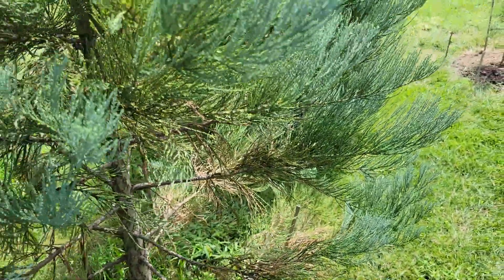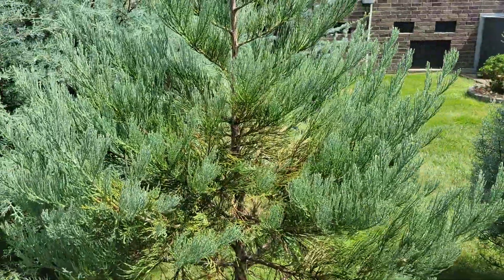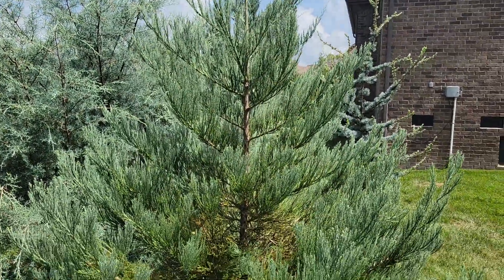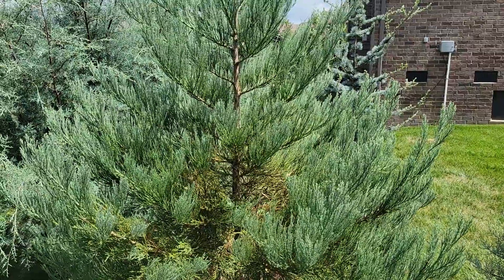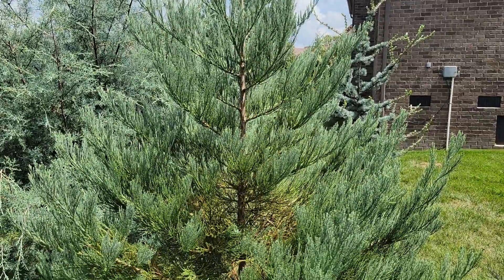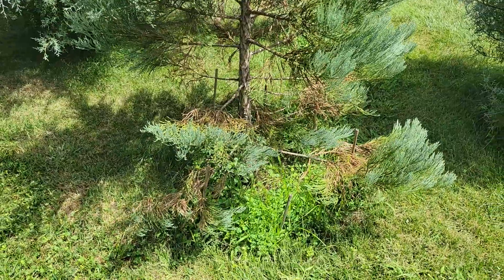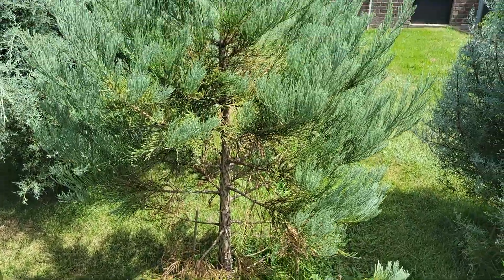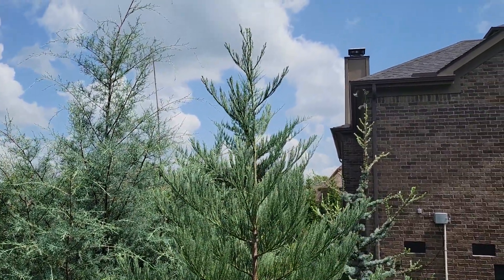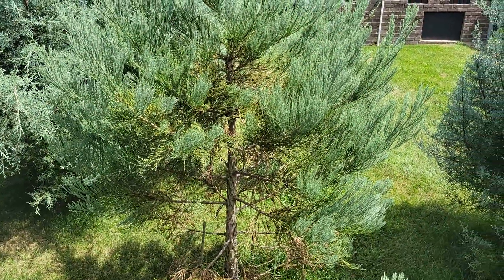This is the Hazel Smith variety of giant sequoia — you can find them online, and Western Evergreen in Oregon probably sells these. I got mine from a local nursery. This one is in a spot with pretty good drainage and it gets plenty of moisture in the spring because it's on a slope. So three species of California evergreen doing pretty well in Middle Tennessee — this is mid-August.